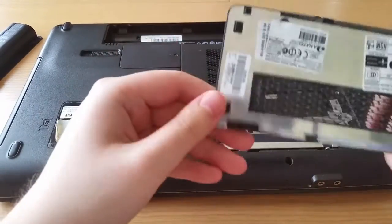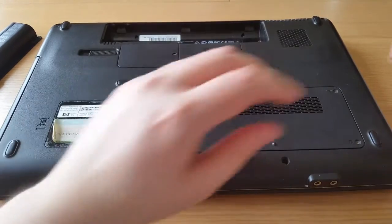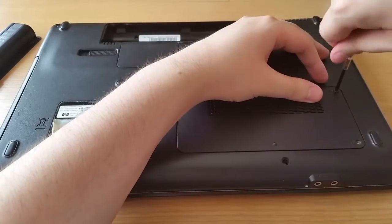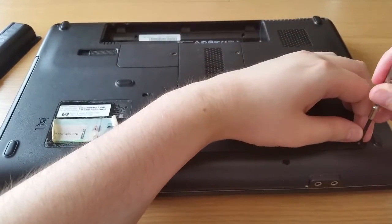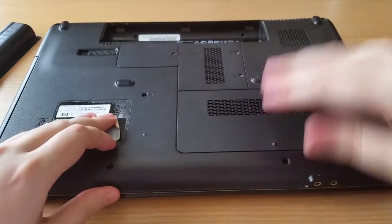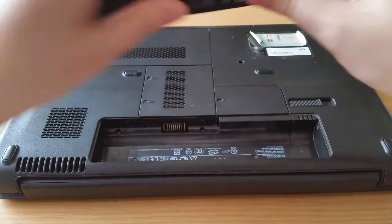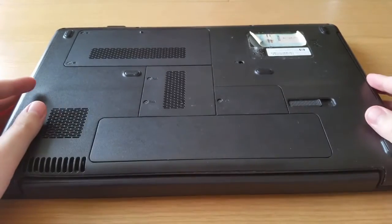We've got the cover back on — remember the two notches, situate that, slide it in, put it down, make sure it's flat, and put your screws back in. Make sure they're not too tight and the cover is flat and contours with the laptop. Turn it around — line up the grooves with the grooves here. There are three notches; this will slide in like this and then push it down and it'll click into place.